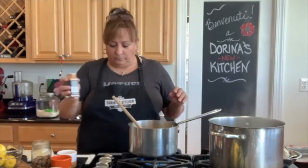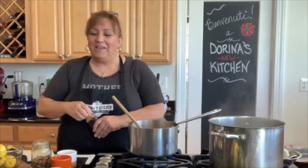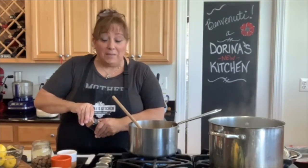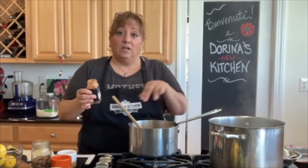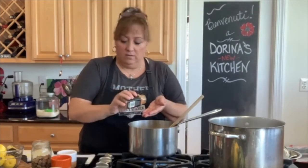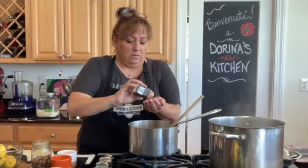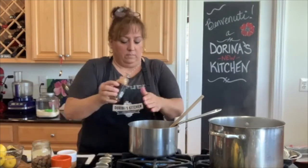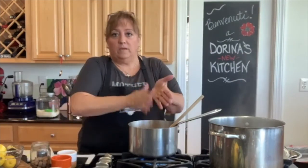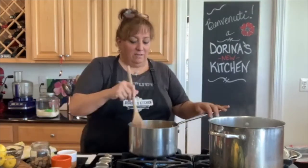Then we're going to add some cinnamon. You really can't have too much of that — well, you can, but I love cinnamon. You can put cinnamon in, or you can put a couple of cinnamon sticks in to let them flavor it. We're going to put in a good heavy teaspoon, maybe a little more. Now my hand smells like cinnamon — not garlic this time.